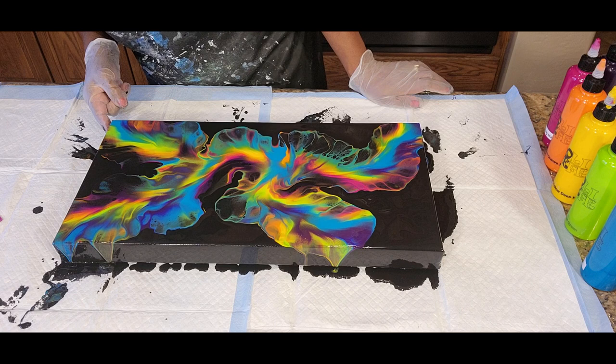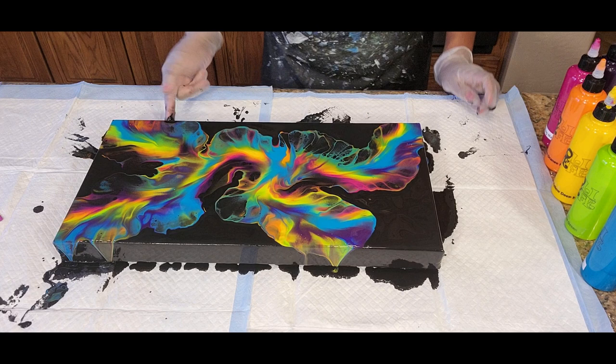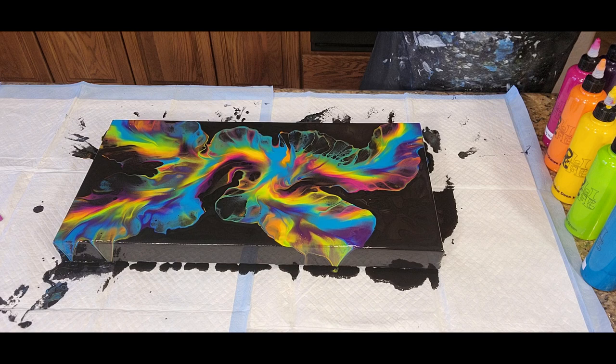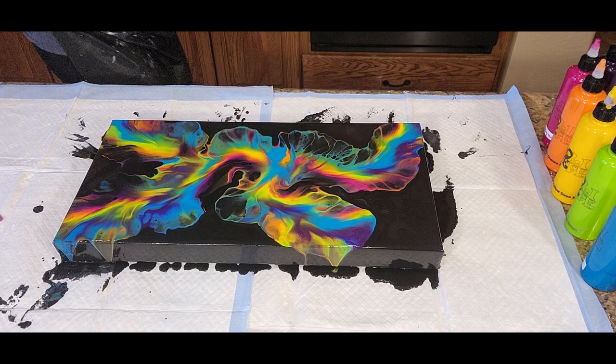I'm going to tap these sides down so that the paint we have here can really start to come over the edge and flow nicely. Super pretty, I love this. This Dutch pour is a 10 by 20 inch canvas gallery wrap and we are going to bring you in for a close-up so you can see for yourself what we're looking at. So, so vibrant and pretty.